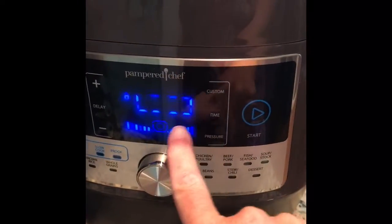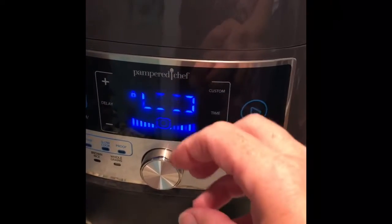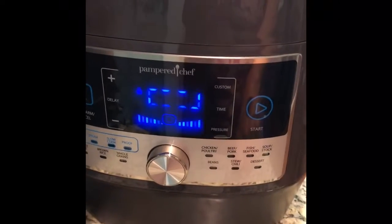You know it's starting when it goes to the preheat mode, and then when it's done preheating it will go to eight minutes, and then it's done. I'll check back in a few.